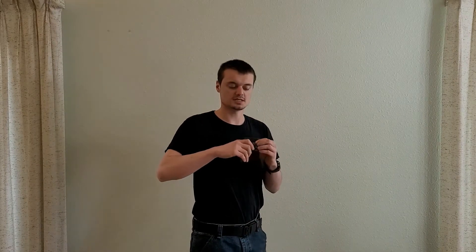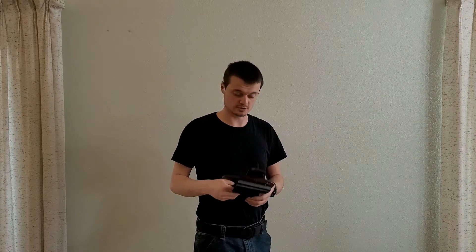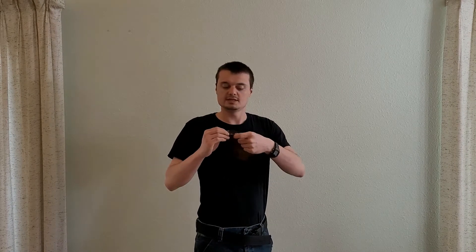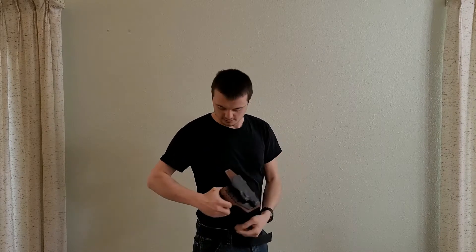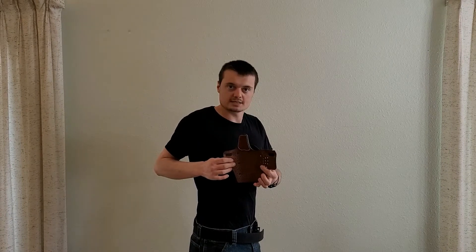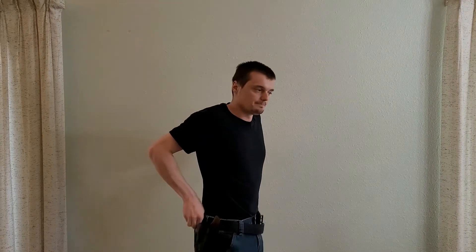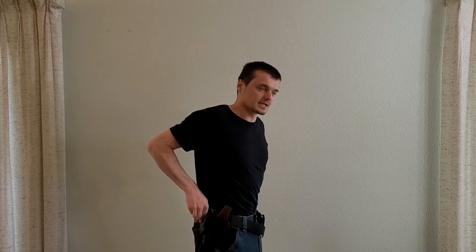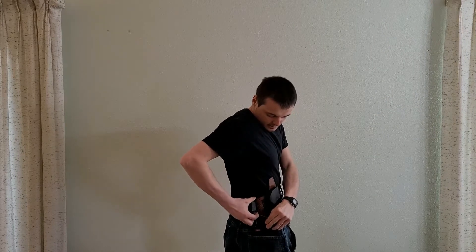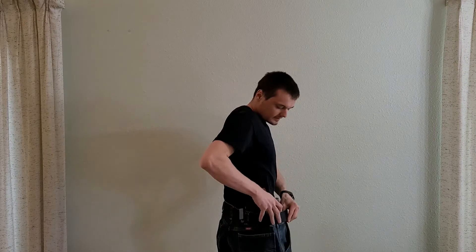This comes with steel belt clips that fit belts up to, I believe, two inches, which is actually kind of nice and makes this a little easier to get on. They did leave the leading edge of this clip exposed on the top half of the leather, so it can kind of snag your belt a little bit — just want to be aware of that. Because the hardware shows through on the back side of this holster, I recommend wearing a tucked-in undershirt, like I'm doing now.